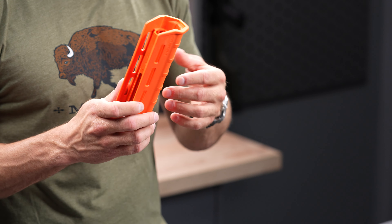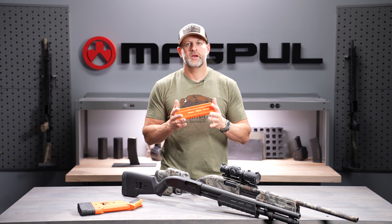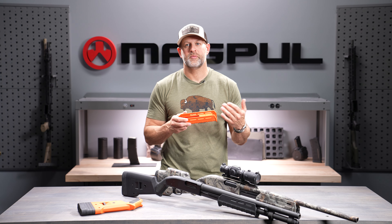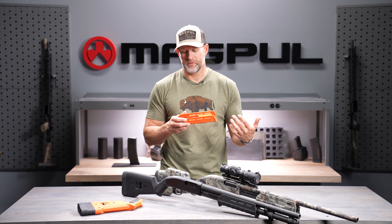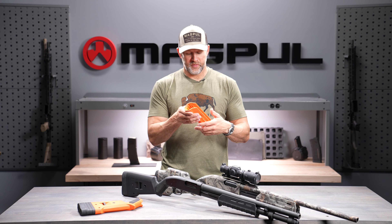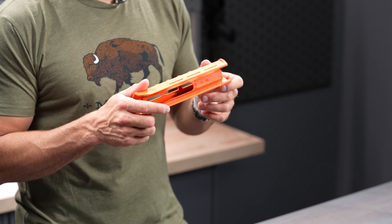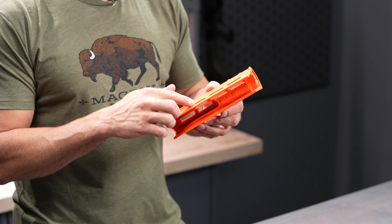The SGA line supports two products: the Mossberg 500/590 family and the Remington 870 in 12 gauge. There are some 20 gauge Remingtons built on 12 gauge receivers, and from what I understand, if you're lucky enough to find one of those old guns, the furniture will work with those too.